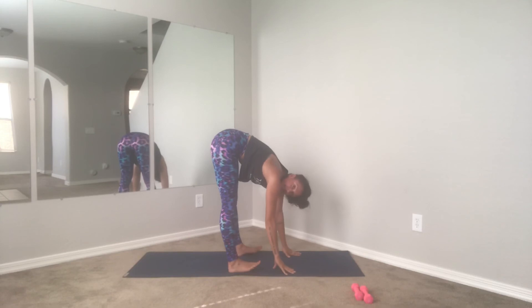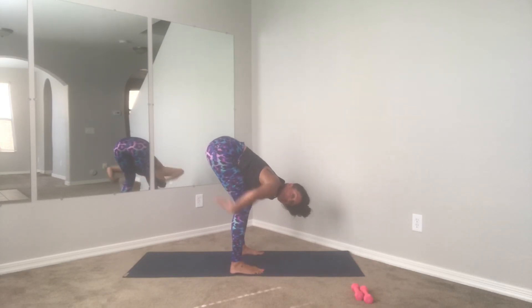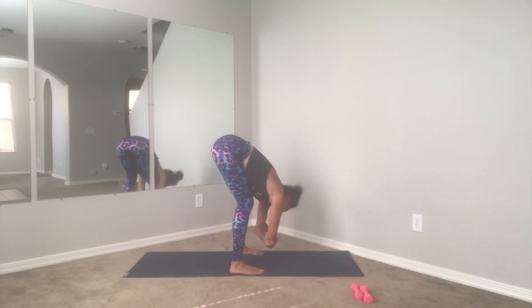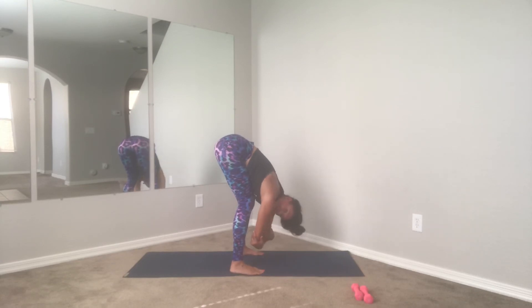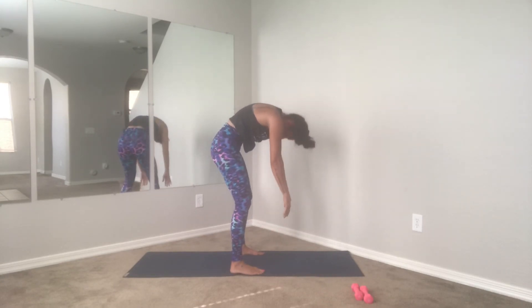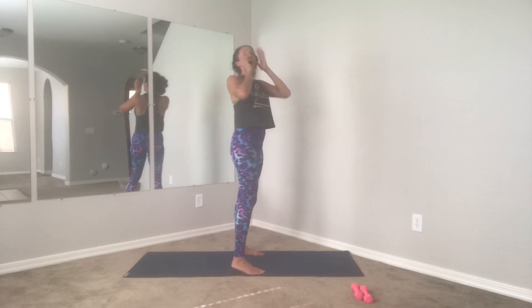Find a nice standing forward fold just like we started — bend the knees, let the chest release, hold onto your elbows, rag doll it out, shake the head yes, shake it no. One more deep breath, release the arms, roll yourself up to standing one vertebra at a time. I am a very sweaty mess, hopefully you guys are too! Hopefully you liked the mix of cardio in that barre workout. Two more deep breaths — nice job guys. As always, thank you so much for joining me in class today, hope you guys liked it.